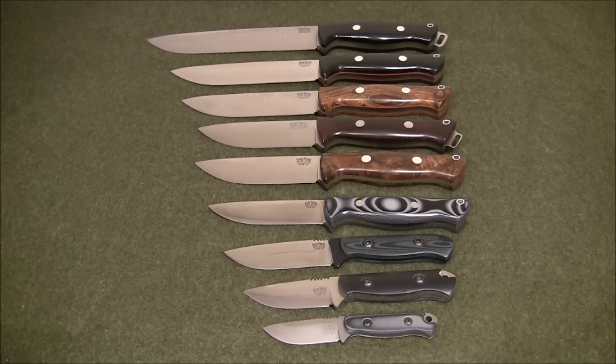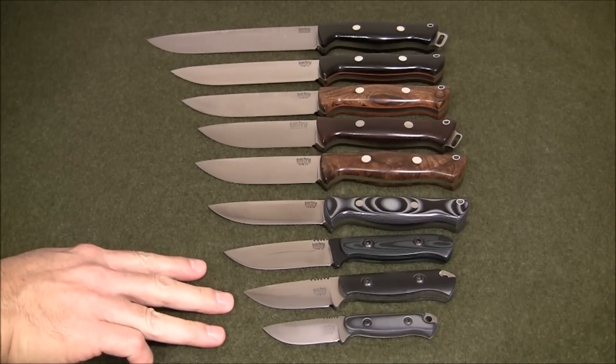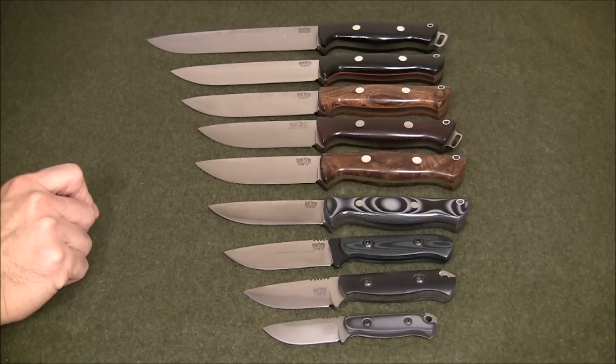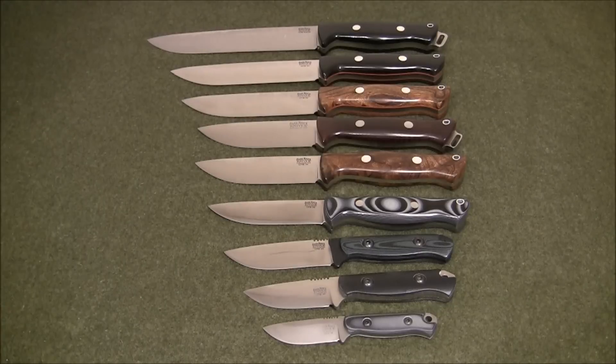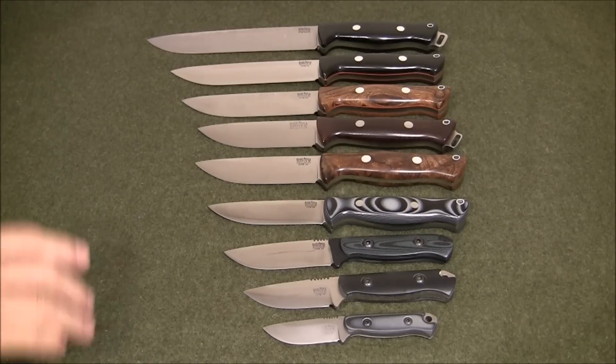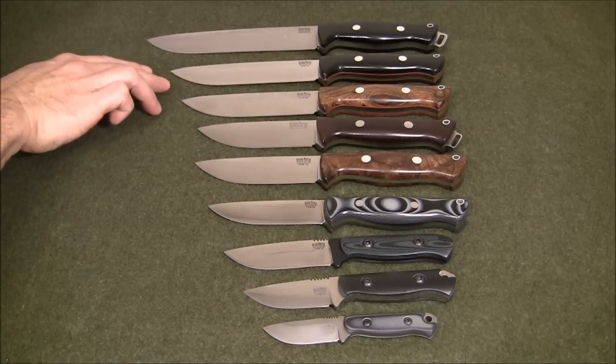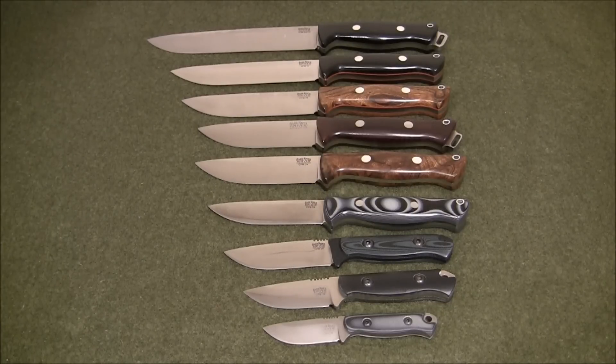If you're asking me which knives I prefer for EDC, it's going to be these three down here — they're small, lightweight, and compact. This would be my preferred hunting knife, the Bark River Gunny. For bushcraft, I prefer the Bark River Bravo 1 Lite. For survival, it would be any of these three: the original Bravo, the 1.25, or the 1.5. And for a premium heavy-duty chopper, I like the Bark River Bravo 2 on top.